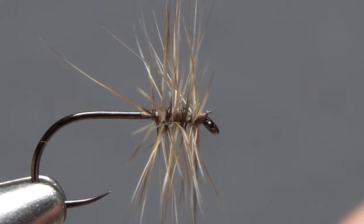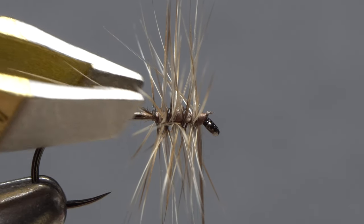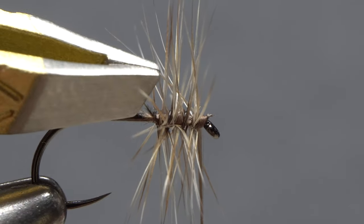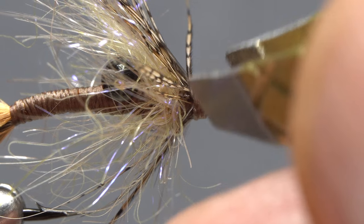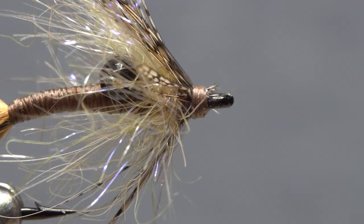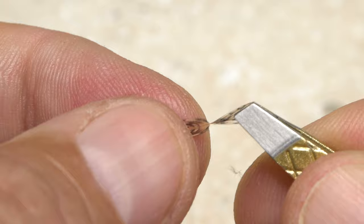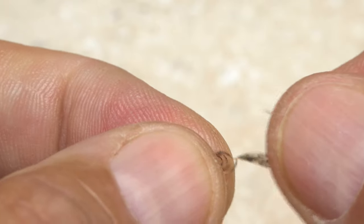I can finally pluck free wayward fibers with confidence. Using scissors, you always run the risk of snipping other fibers or not snipping the intended fiber off close enough. With good tweezers it's a piece of cake. They also work exceptionally well for gripping and isolating the delicate tip of soft hackle feathers like hen and Hungarian partridge.